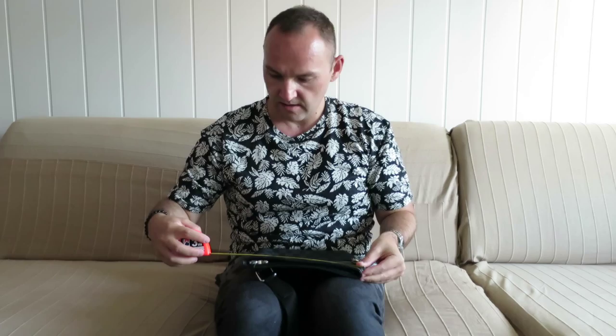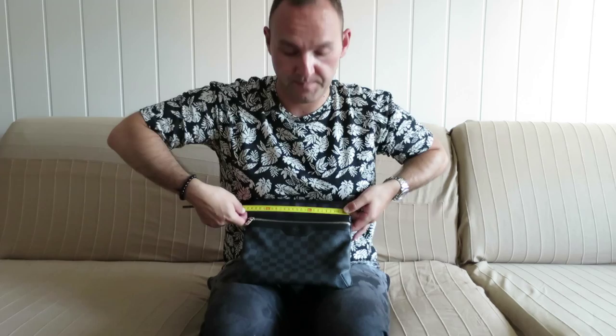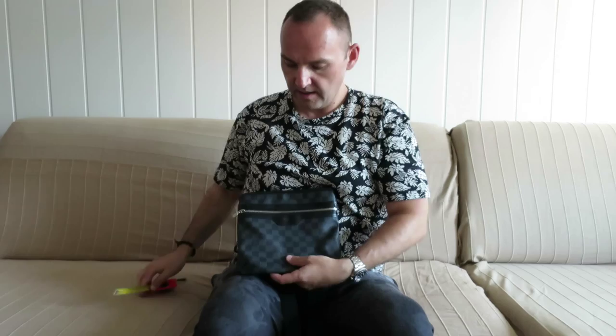The dimensions of the bag — I'm going to use the tape measure for that — are 25 centimeters across like this. I don't know if you can see that, but 25, and the height would be around 23 and a half, 24 centimeters.